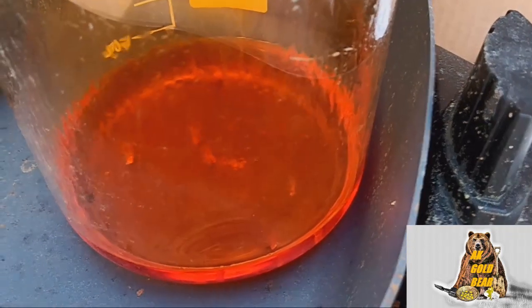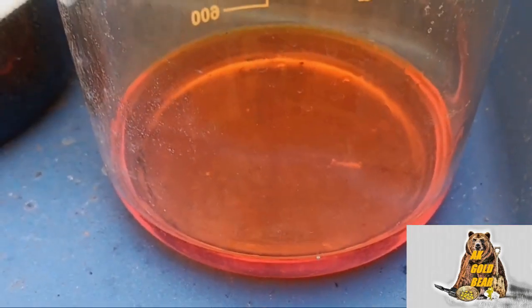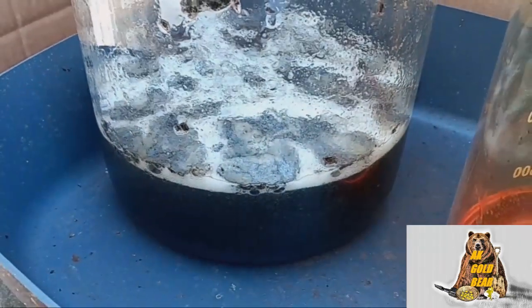Two and a half hours passed. Almost done. I will use the solution. The solution looks pretty good — beautiful color. Iron sulfate is not ready yet; I need 30 more minutes.